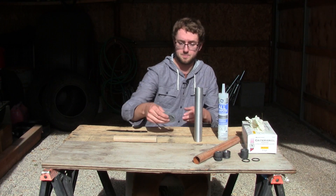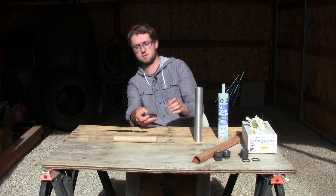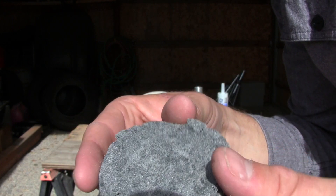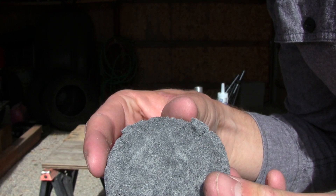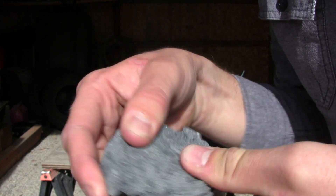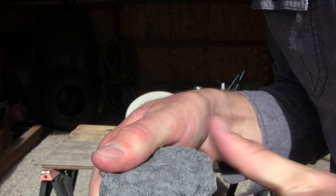The propellant turned out really good actually. This is some of the scrap leftover propellant. I didn't quite have enough time to really mix it thoroughly, but it's still pretty strong — I mean, it would take a lot to break it.